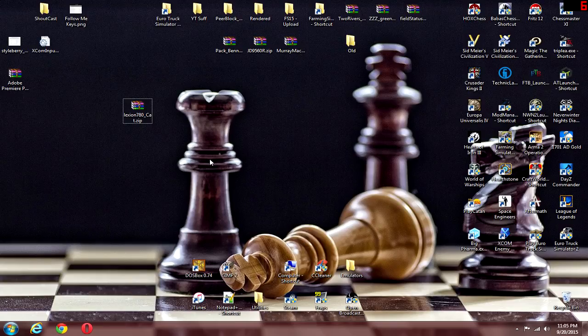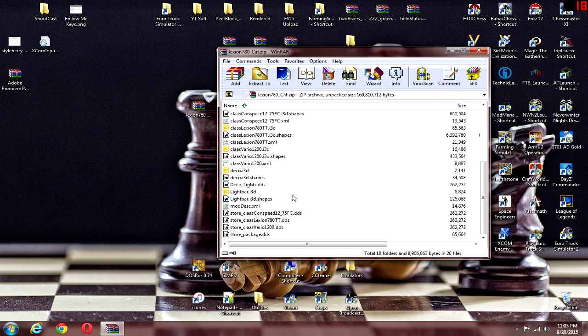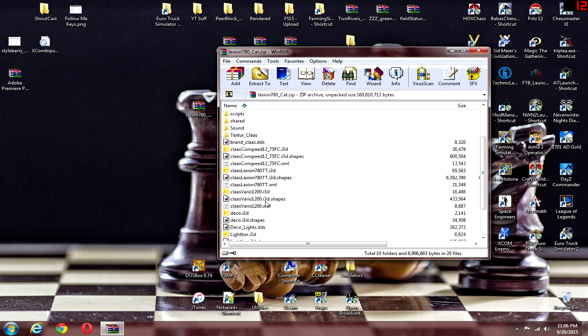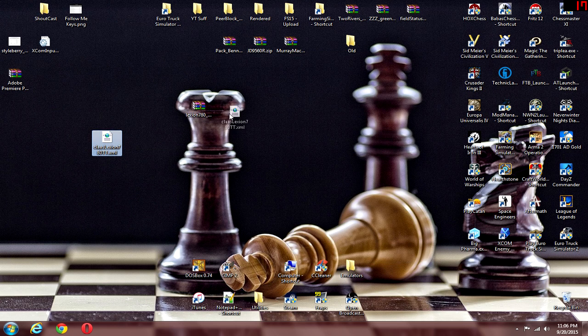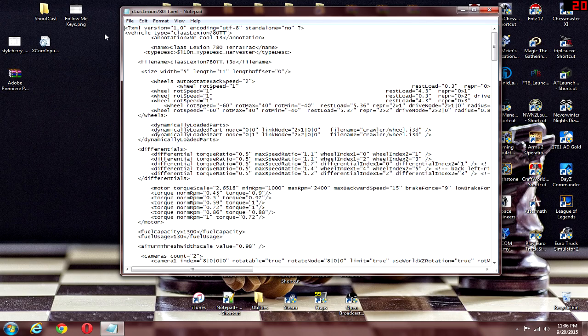Alright guys, now since we're on the desktop we can get going on fixing the Lexion 780s. You're going to have to do this with all three of them, but they're basically the same file in each one. For example, I'm using the Lexion 780 CAT, which was the one we saw in the video. Open this with any zip program — WinRAR or 7-Zip — and we're looking for the file called 'claas_lexion_780tt.xml'. That name should be the same in all three zip files. Open it with Notepad or Notepad++.